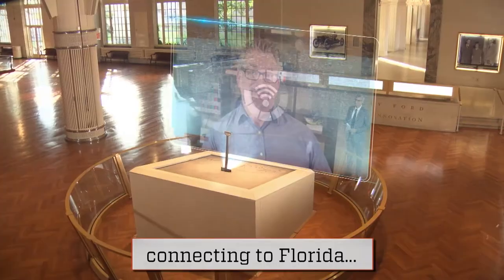Doug joins us now from Florida. Hi there, Doug. Good to meet you. Thanks, Mo. Glad to be here.